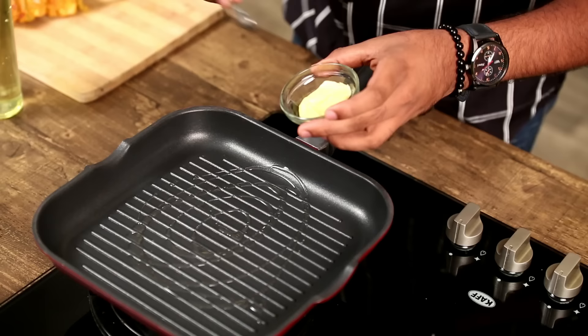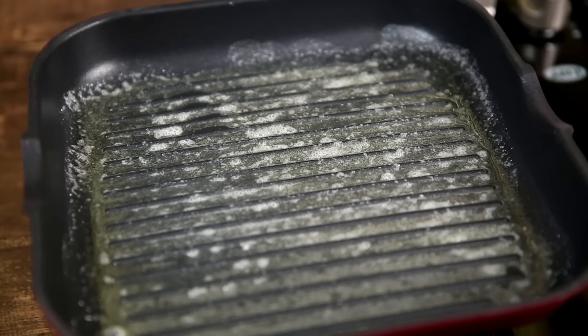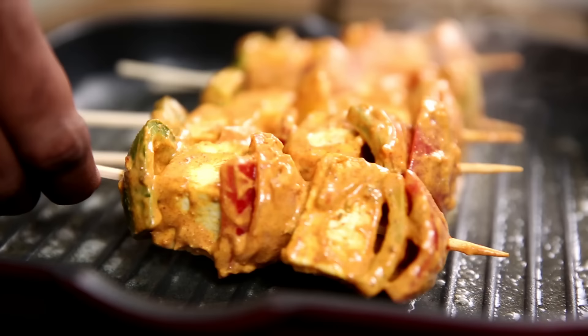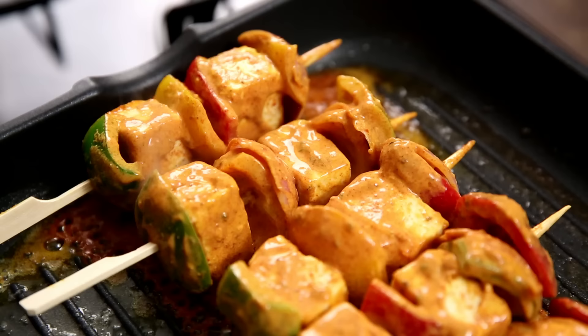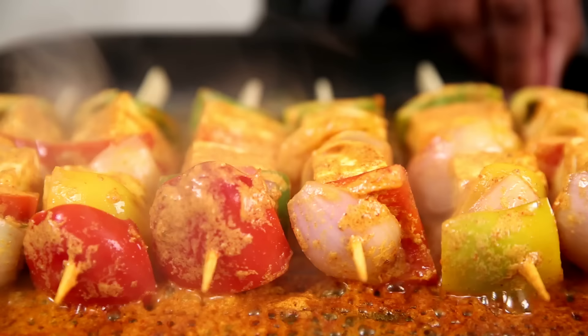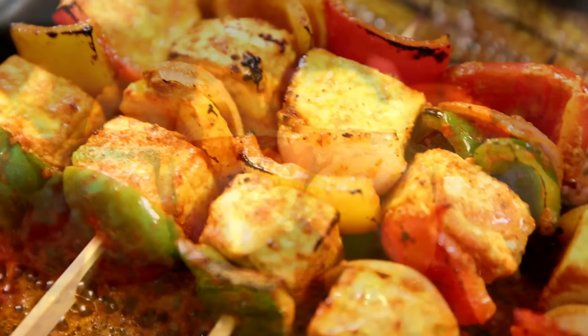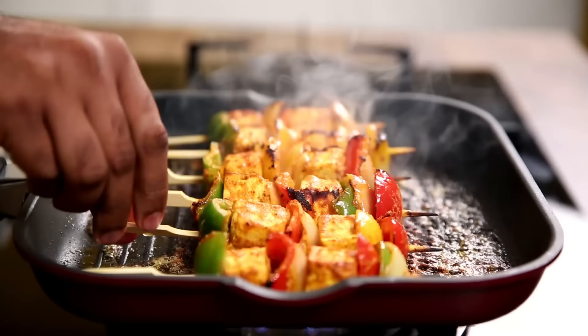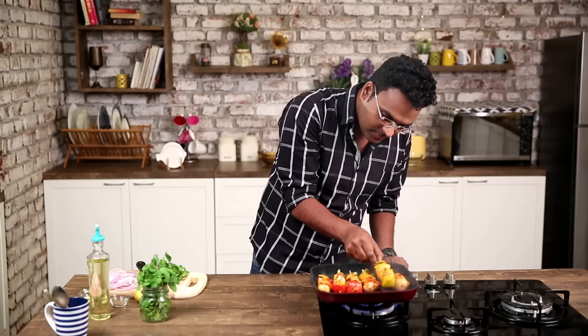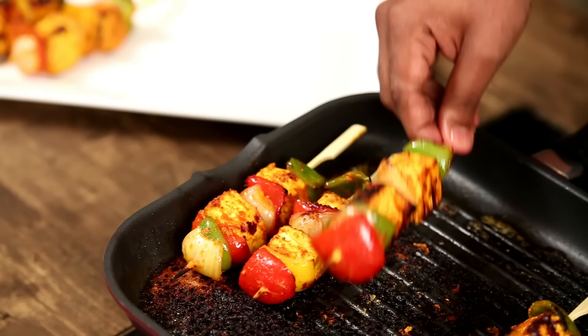Now that our skewers are ready, it's time to heat some Oil along with a teaspoon of Butter. I'm going to keep the flame on moderate heat. The Butter is heated up and I'm placing these Paneer Tikka sticks in. We have to keep turning these till they become nice and charred on all the sides.